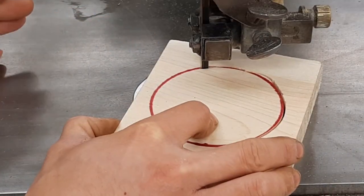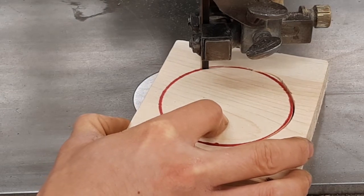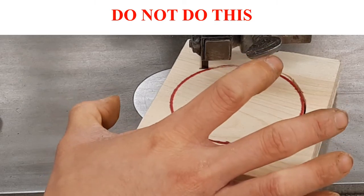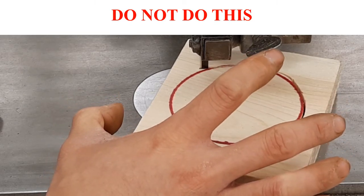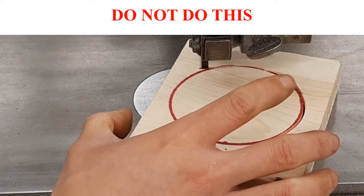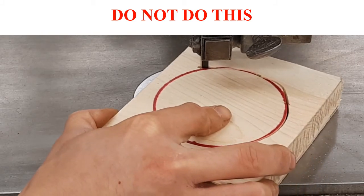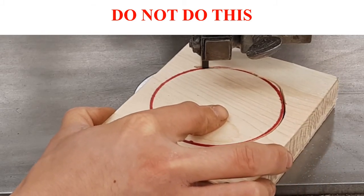Now let's pretend we come off the line again. What you do not want to do is pull back and recut. Do not pull back and recut like this.